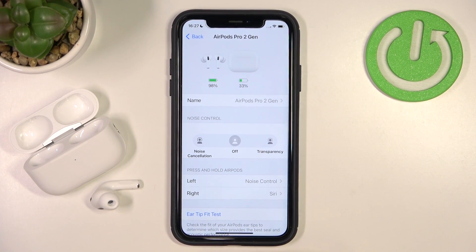Those are the three methods to get noise cancellation on your AirPods Pro 2nd generation. That's all for this video. If you find it helpful, remember to leave a like, comment and subscribe, and if you're looking for other tutorials, check out our channel.